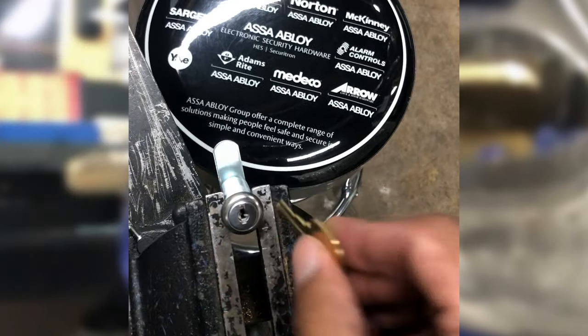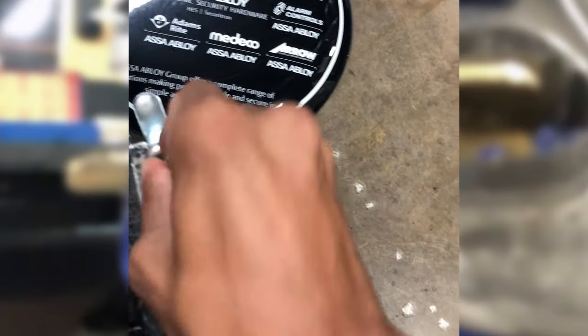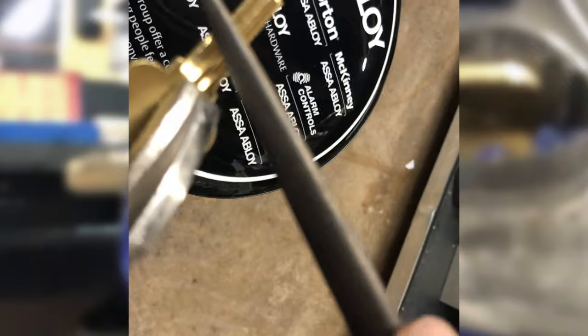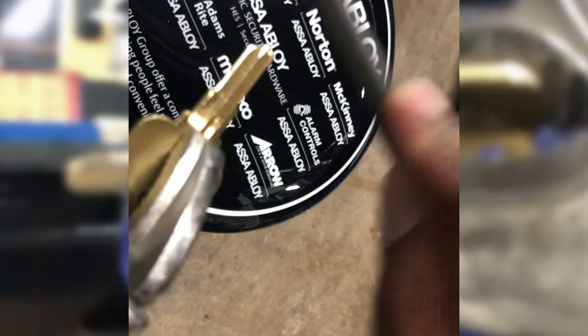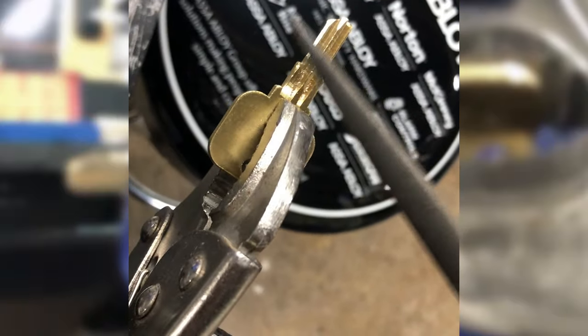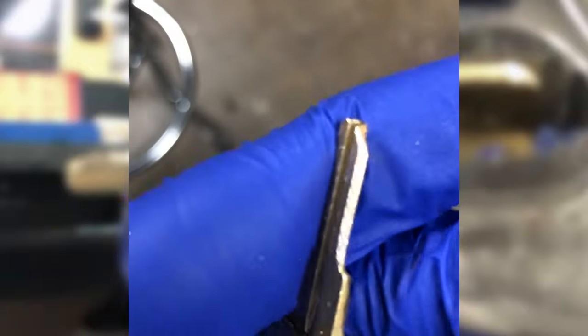In this clip here, our technician is showing you that he's found the key blank and it does not turn the lock. Once you've got the right key blank, the first thing you want to do is file that key blank into a sharp point, kind of like a blade. We just do that using a Pippin file. When filing, you're coming off the side — you're not going right directly on top of the key — because you're trying to get it into a thin point. Go slowly across it until you reduce it down to a sharp blade.